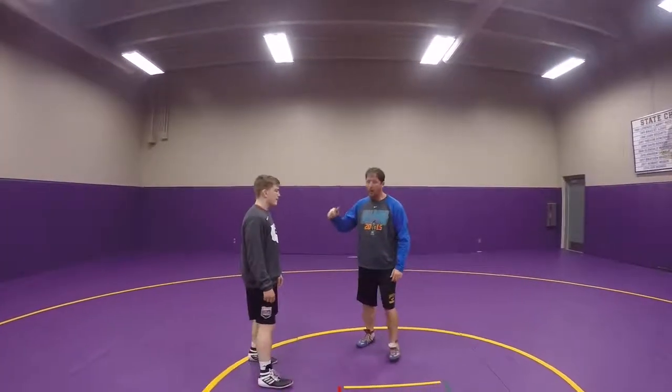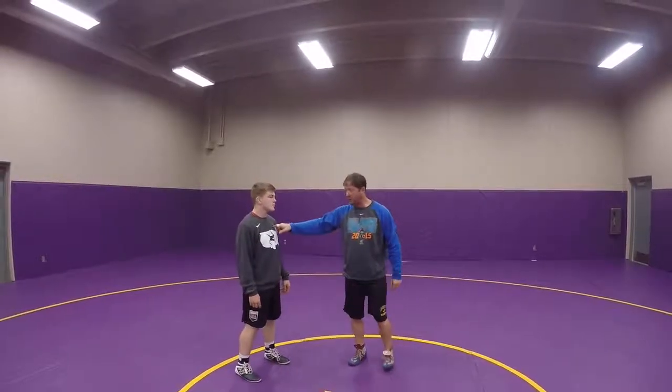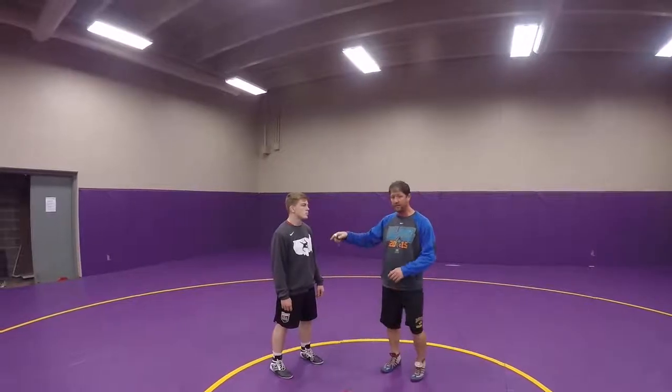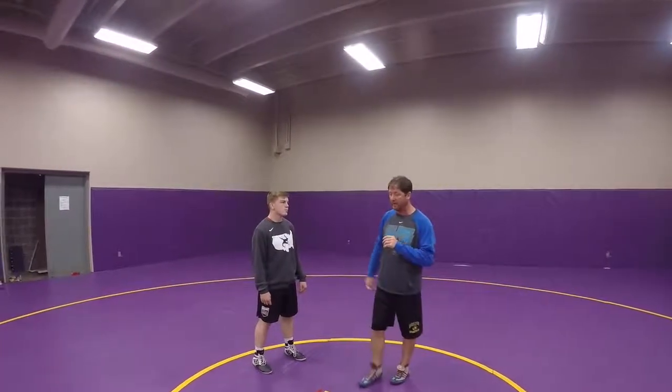Inside head single — I always want to drive to my feet and finish. Always drive to your feet. It's your partner's job, your opponent's job, to keep your finish on the mat. So that's where you've got to be a good partner here. I'm going to shoot my inside head single. Ender's going to sprawl, put weight on me, keep it on the mat, and we're going to finish backside on the mat.